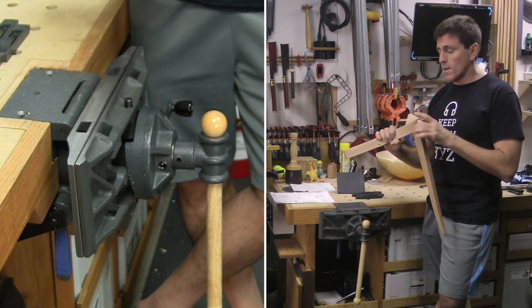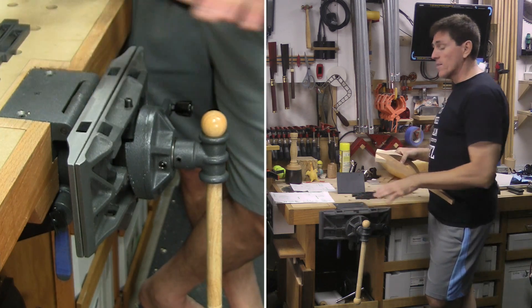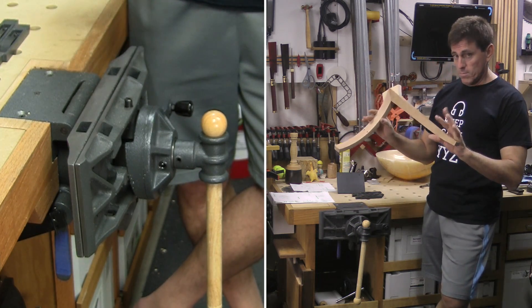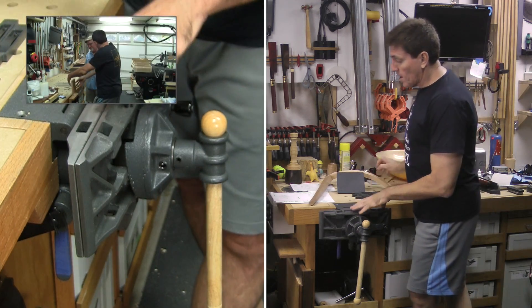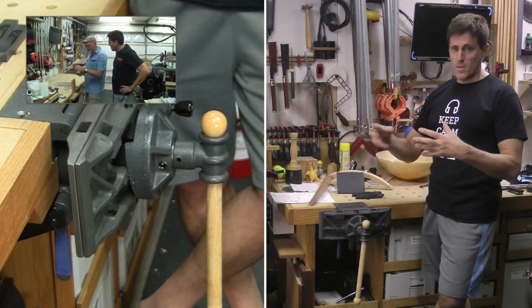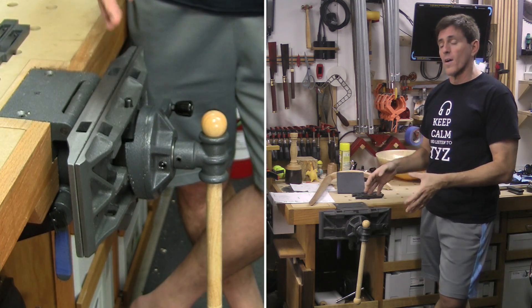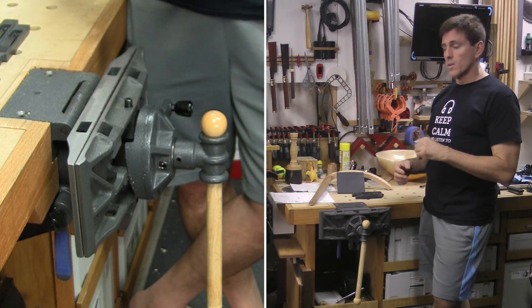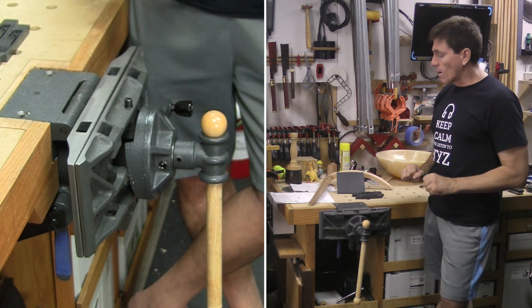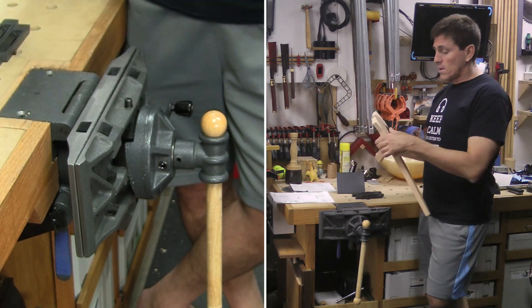I remembered that some people had asked me about this pattern makers vice, so I thought I would do a review of it now before I get too far on this. Now Michael Fortune had actually recommended this vice for me. I had him come over to my shop and we spent some time tinkering around in here. He recommended that I get this pattern makers vice as well as a gunstock vice which is behind me, and I'll be doing a review of that after this one.